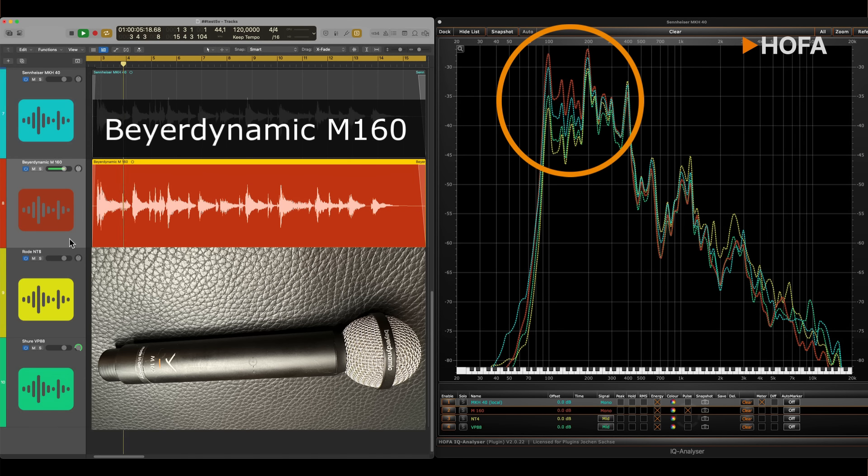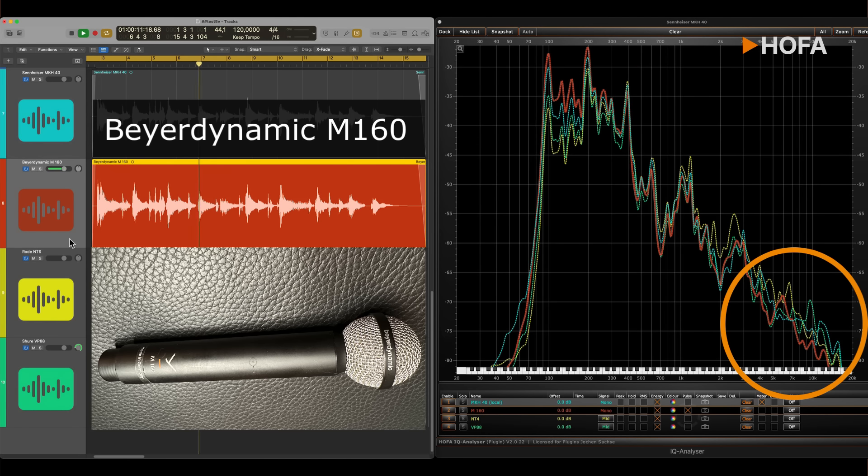The M160 produces a fairly strong low end, as is typical for ribbon microphones. The highest frequencies are softer than with the Sennheiser. However, this leaves more options when mixing the top end. A shelf bell filter at 20 kHz can sound great on this mic. The list price is around €800.